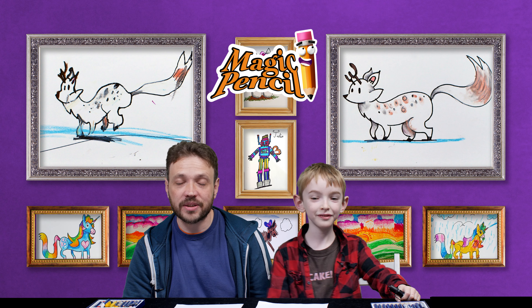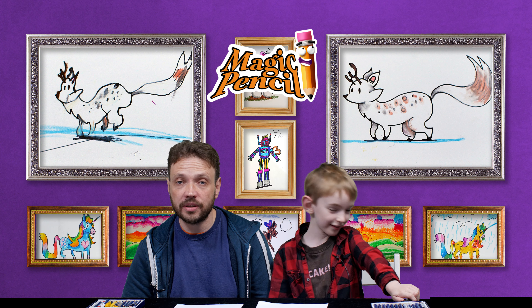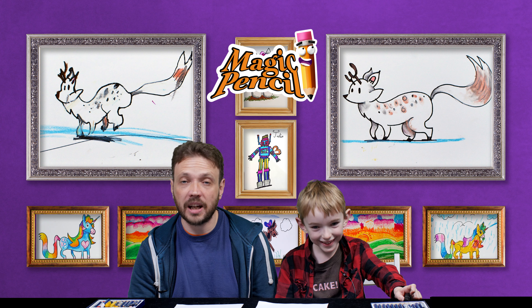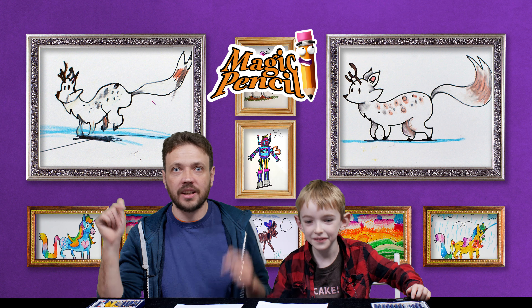Hello and welcome to the Magic Pencil part of Boggle Socks TV. My name's Andrew and this is Tor and today we're going to be doing a tutorial on how to draw Twig. We're going to be drawing Twig from the animation Hilda. If you have any suggestions about future tutorials, don't forget to drop your comments in the box below.